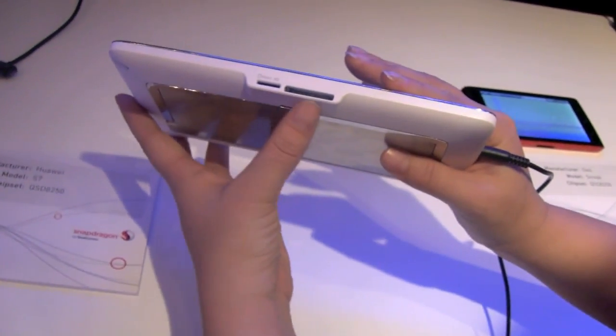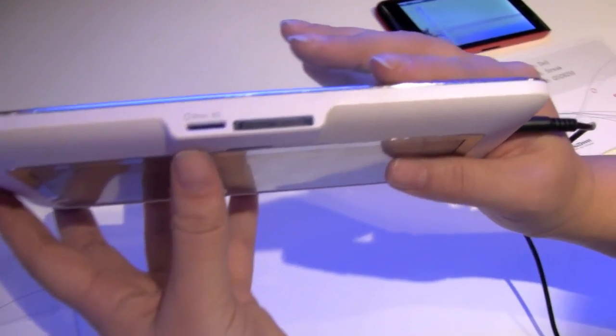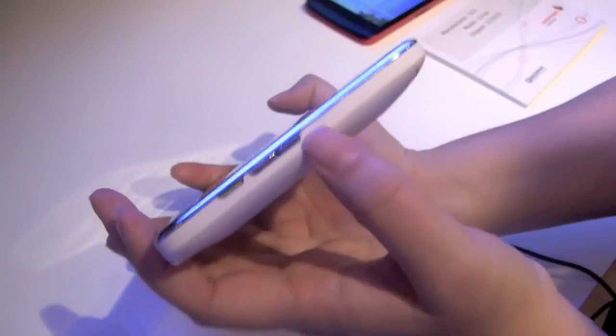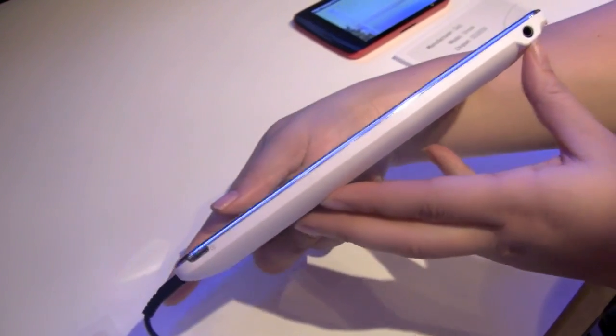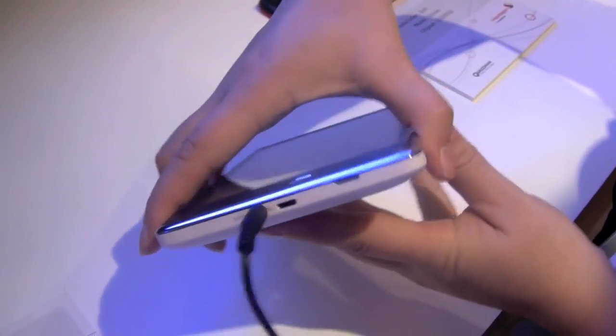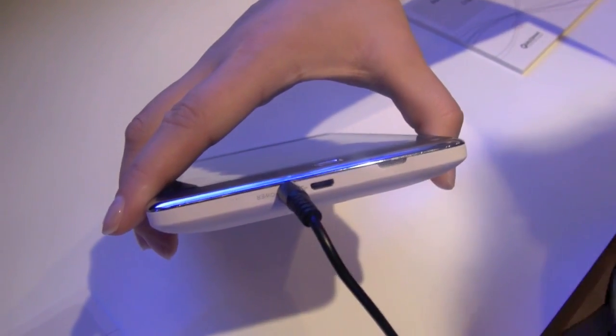On the bottom we have a micro SD and a docking station, which is quite nice. We go around to this side, we have the volume button and a tiny speaker. On the top, headphone, and power is over there. And around this side, micro USB which I really like to see. And there's your PSU.